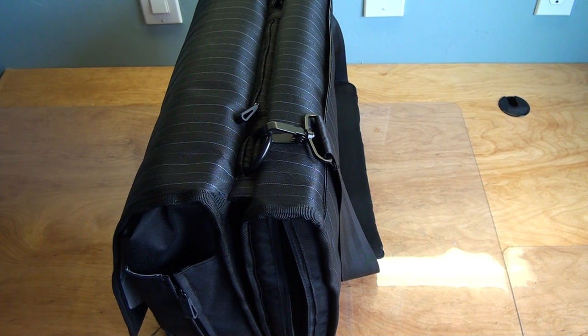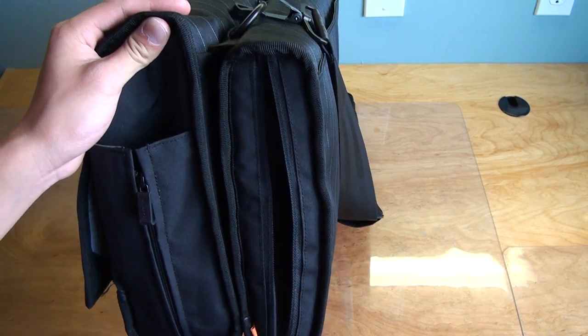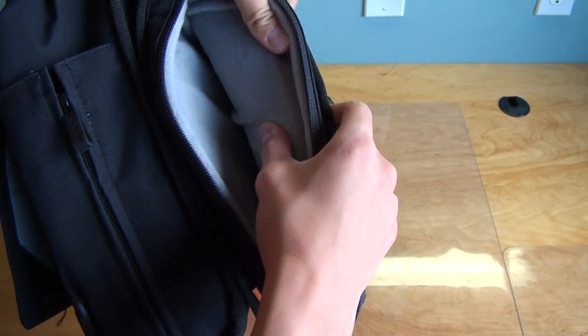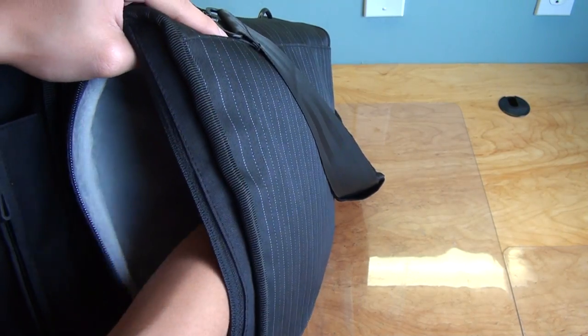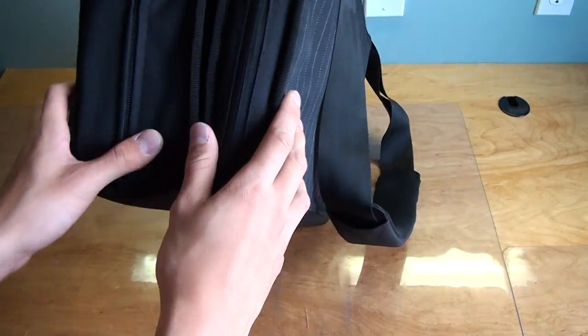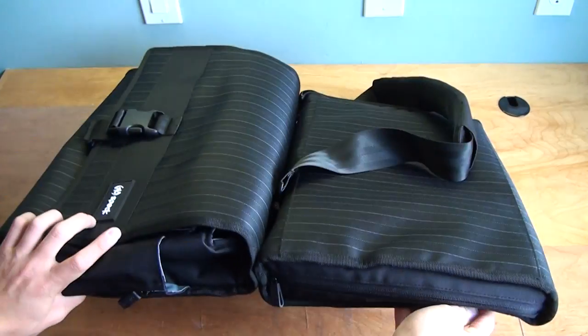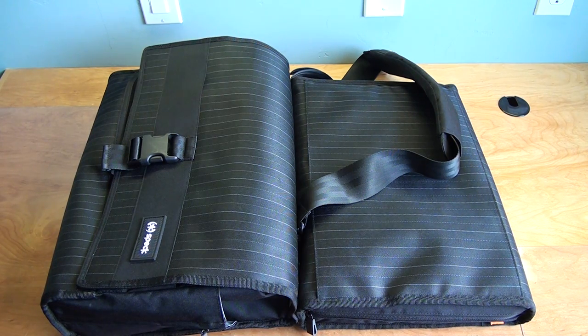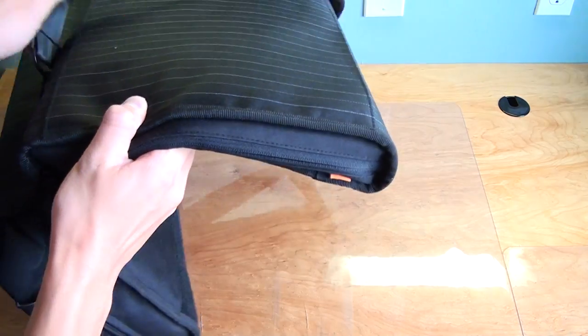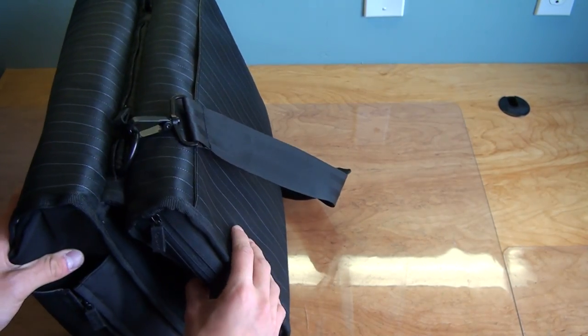Speck makes a lot of accessories for Apple products, and this bag is made for the 15-inch MacBook Pro, but it will definitely fit other similarly sized laptops. Inside it's padded with a really soft material — almost like microfiber — so I would not be worried about getting my laptop scratched. The key feature of this bag is that it's TSA approved, meaning you can open your bag up and put it on the conveyor belt at airport security and keep your laptop inside without taking it out. Just remember you can't put anything above or under your laptop — the only thing in that compartment should be your laptop.